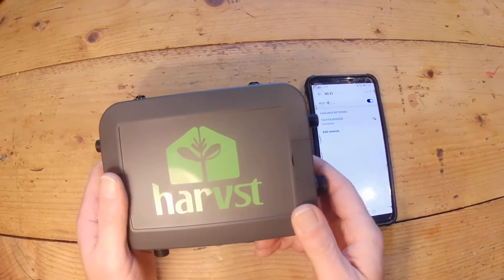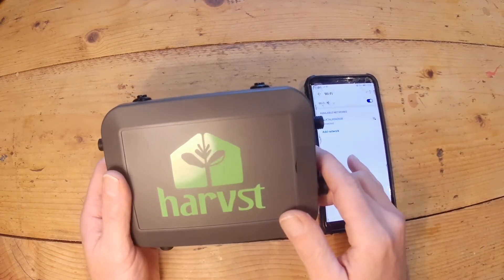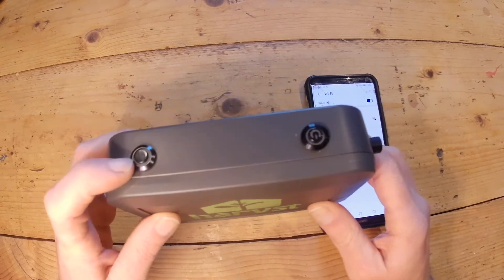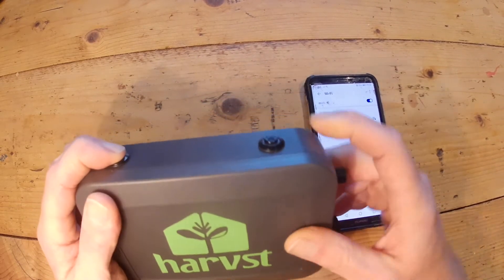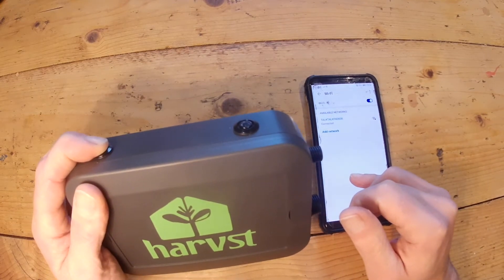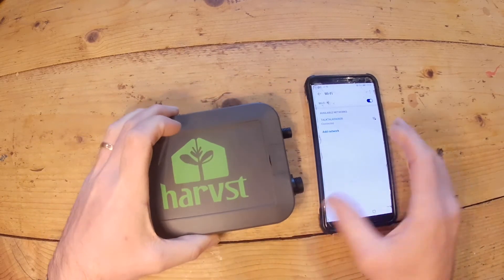Here's how to use your control box in offline mode if you've not got Wi-Fi at your greenhouse or polytunnel. The first thing you need to do is turn it on while holding the wake button down — keep it pressed down and then press the power on button. You'll hear a long beep and then a double beep to say it's ready and transmitting its own Wi-Fi network.